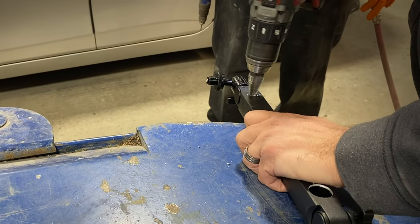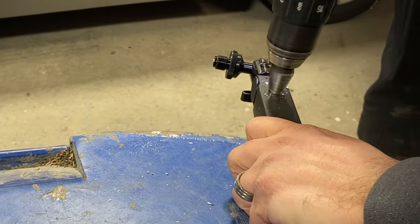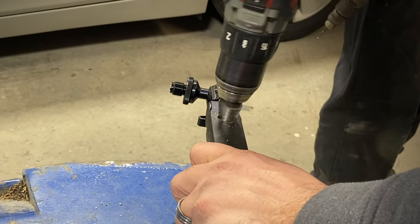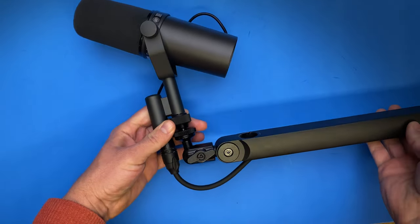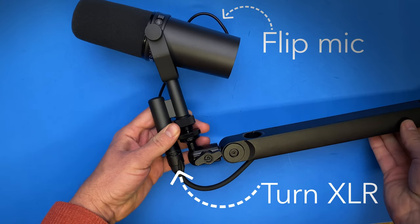Drilling from one side, then flipping over and drilling from the other side, using one side as a pattern and making the hole the correct diameter. As long as the XLR cable is going through the bottom, it will be hidden from the camera. Now we need to turn this XLR cable to the left, away from the camera, and flip the microphone.